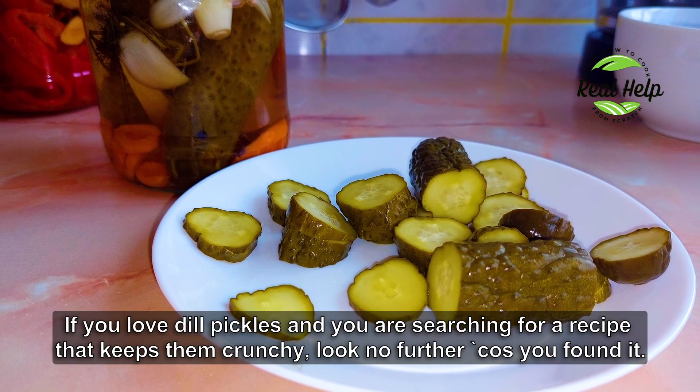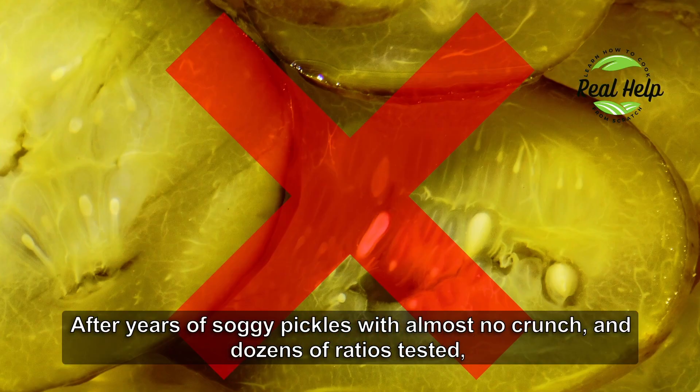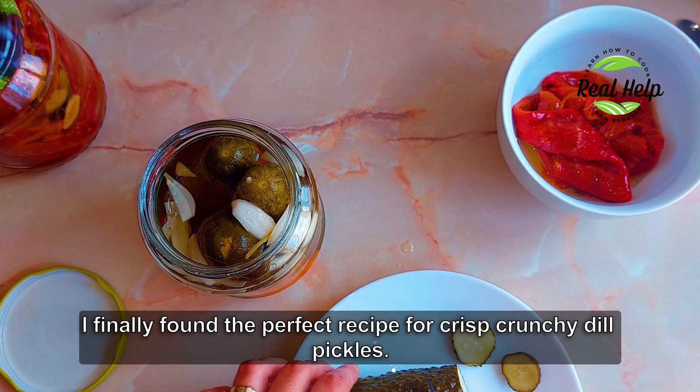If you love dill pickles and you are searching for a recipe that keeps them crunchy, look no further because you found it. After years of soggy pickles with almost no crunch and dozens of ratios tested, I finally found the perfect recipe for crisp crunchy dill pickles.